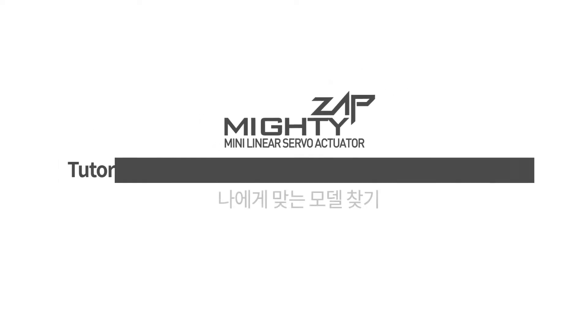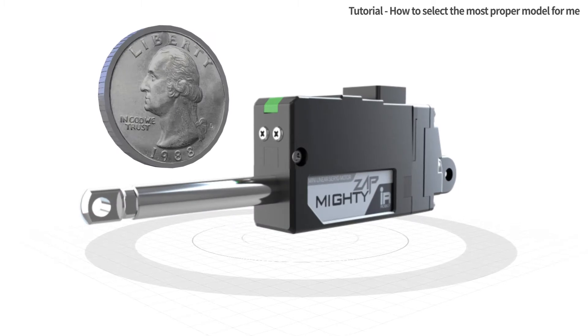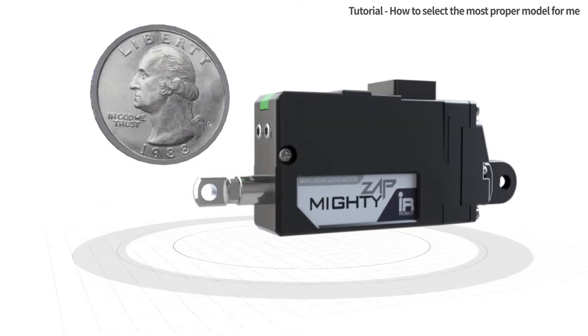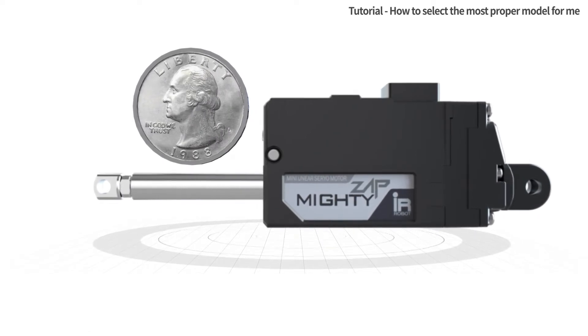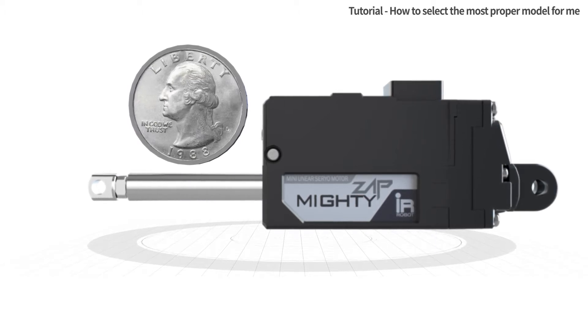How to select the most proper model for me. Thank you for purchasing the Mighty's app Mini Linear Servo Actuator. This tutorial is made to provide basic and essential information to new users. Please watch this video thoroughly before use. Hope this information is useful for you.